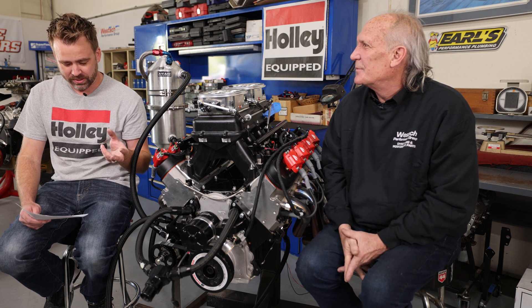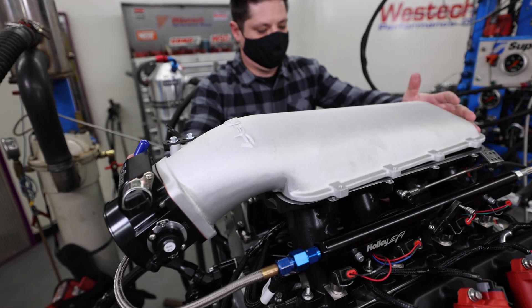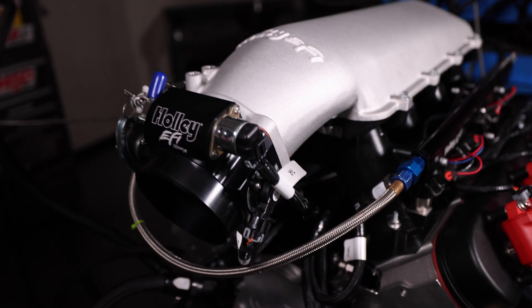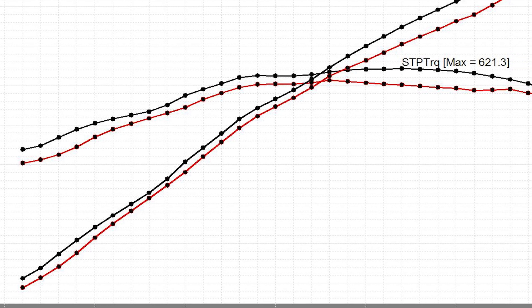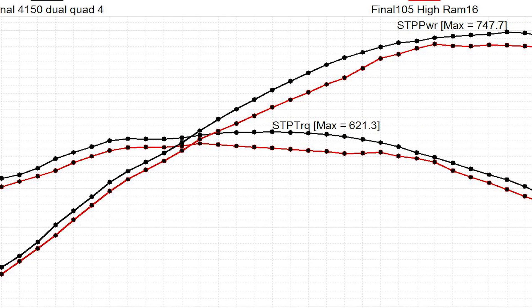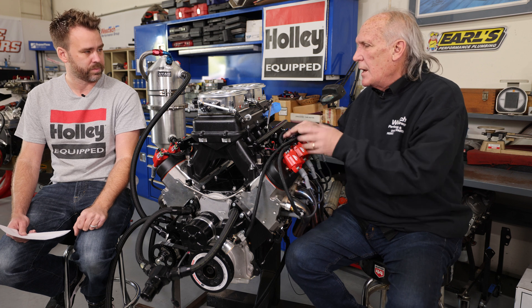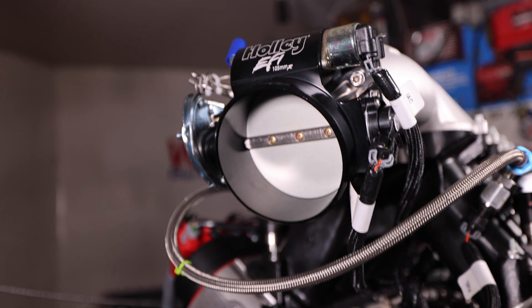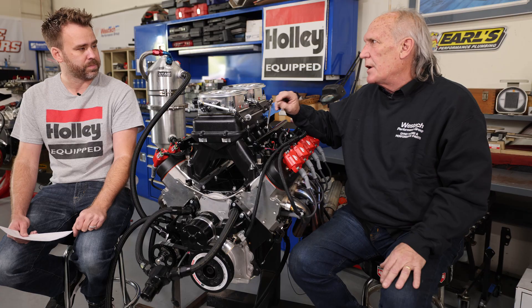Moving to the Holley Hi-Ram with a standard top and a straight-bore 105 cable-driven throttle body, we ended up with 732.6 horsepower and 606.5 pound-feet of torque. The dual 4150 setup made more power everywhere over the 105. That was actually surprising — there's something to do with the shape of that top as well. There appears to be less overall plenum volume, so it may not have been purely a restriction issue with the 105, which still flows a lot of air. Plenum size can change the characteristics of top-end power.